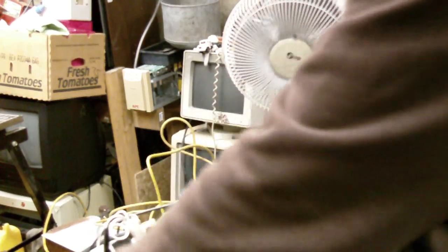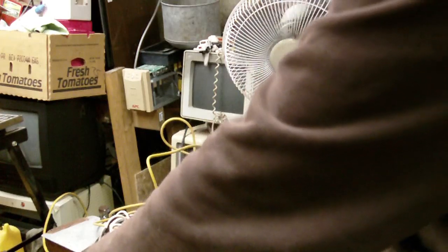So I've got the fan hooked up. I'm just going to turn it on. You can see that the fan — I've just turned up the rheostat slightly.